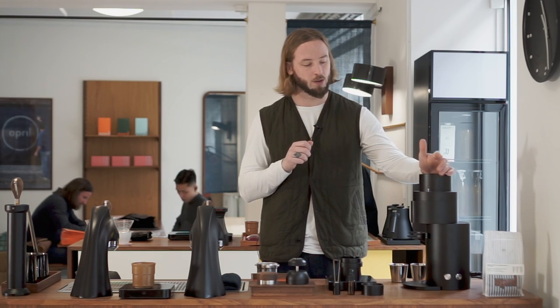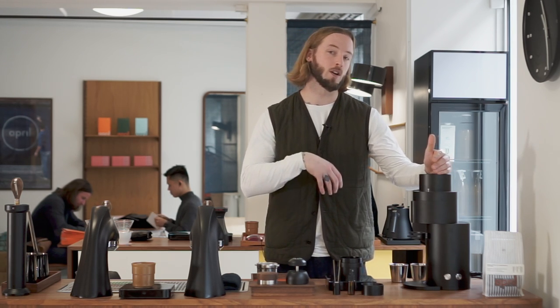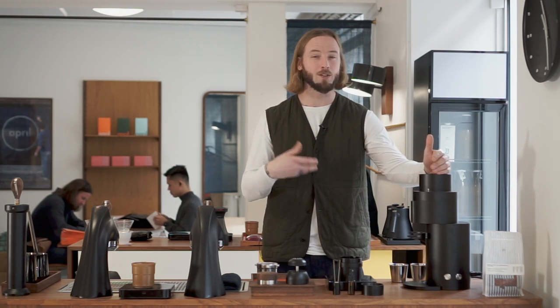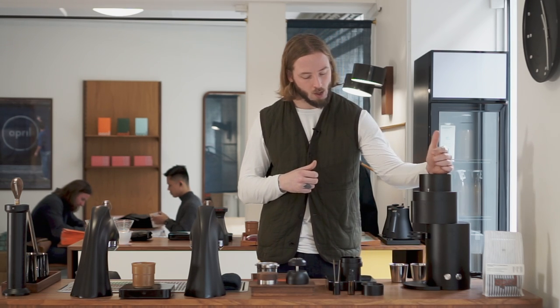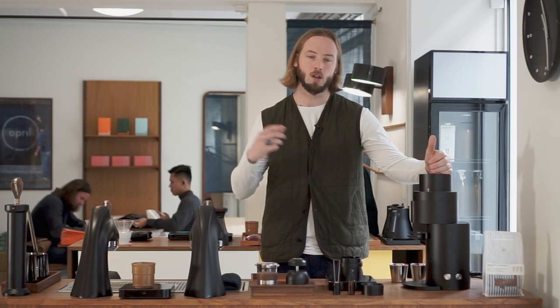There's always a conversation in the industry about whether a more uniform grind size is a good or bad thing. Often when we brew filter coffee, we find we don't want it because it creates a little bit of a boring cup profile — we want more diversity, range, and expressiveness. When it comes to espresso, it behaves similarly. The style of espresso you're getting is a little bit more singular, but can still be really interesting.